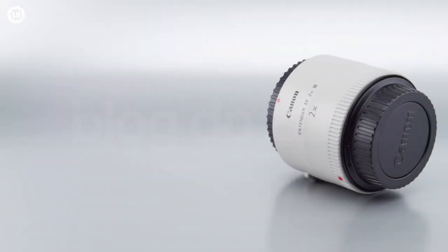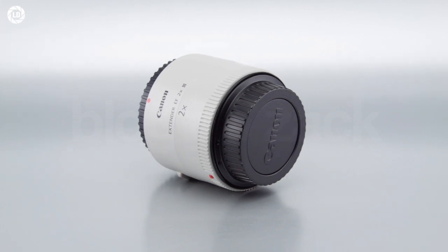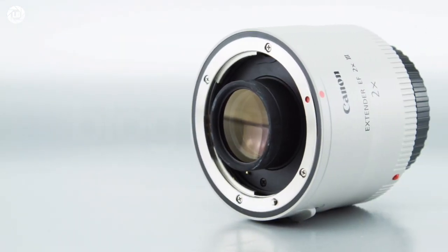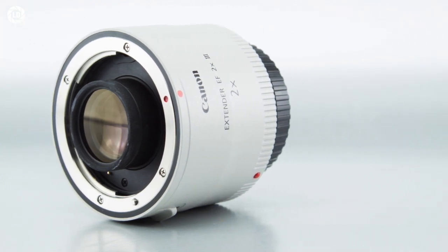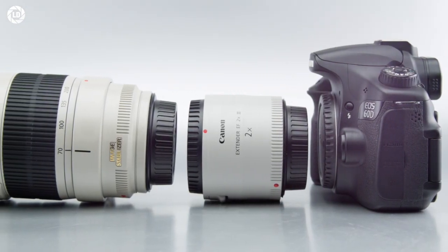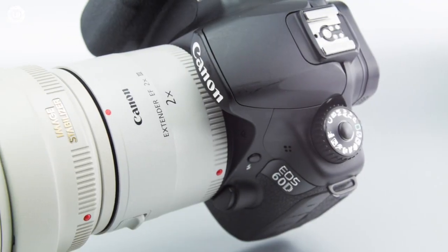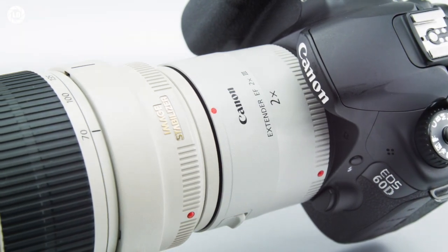At 72×52mm and 325g of mostly metal, the first thing we notice on the EF Extender IIX is the build quality — as sturdy as possible, designed to be placed between thousand-dollar lenses and cameras. The Mark III got better weather resistance, a new finishing, and a fluorine-coated lens that is easier to clean. Overall it feels as secure as the real lenses: nothing wobbles when mounted, and the electronic contacts feel solid.